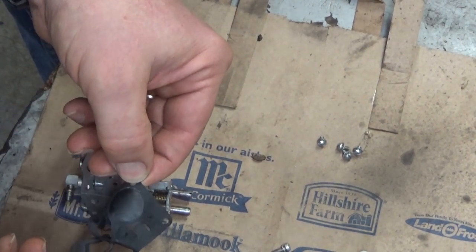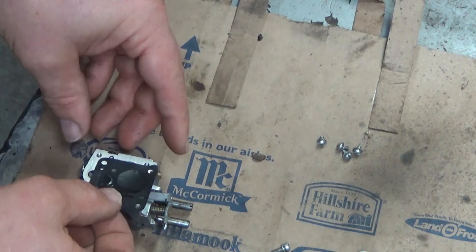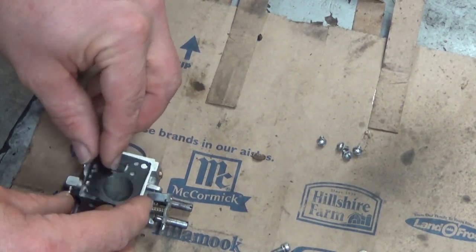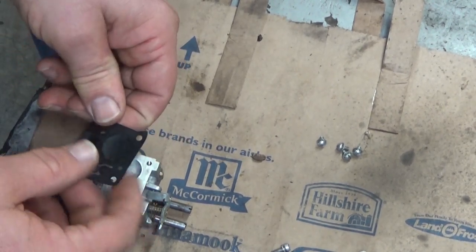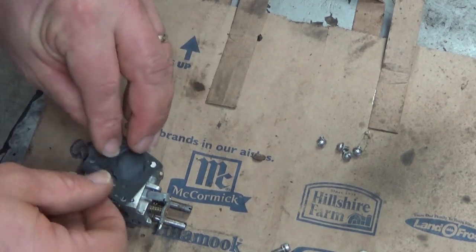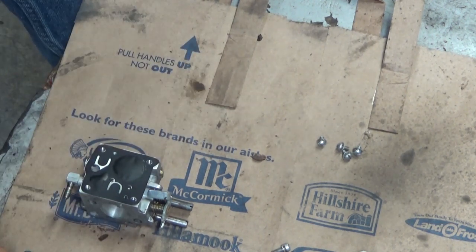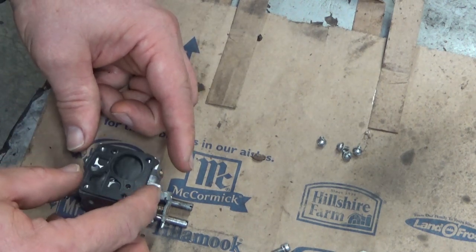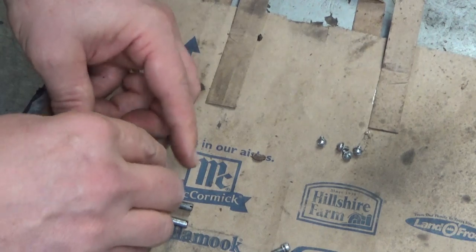If you were putting a fresh kit in, all this would already be separate. You're going to line this up — you've got the index holes to help you. There are two index holes out here, and since this gasket has already been used, finding those depressions is real easy. These are offset differently so you can't accidentally clock this cover the wrong way. When it drops down like that, you're set.